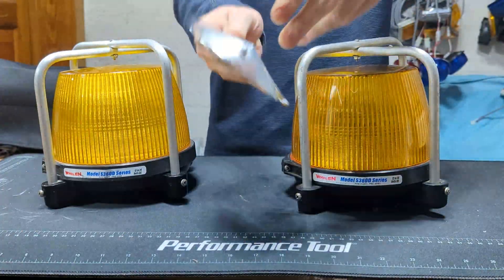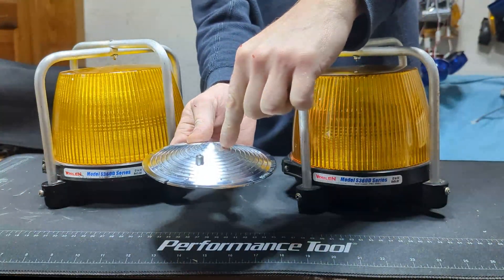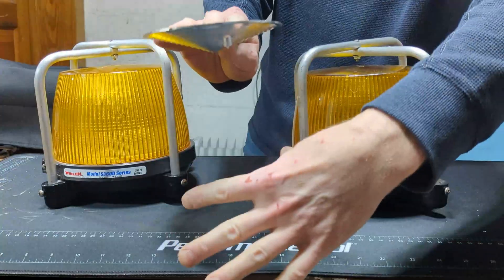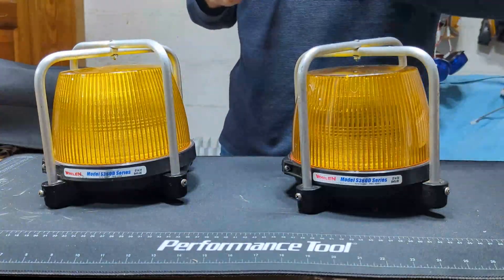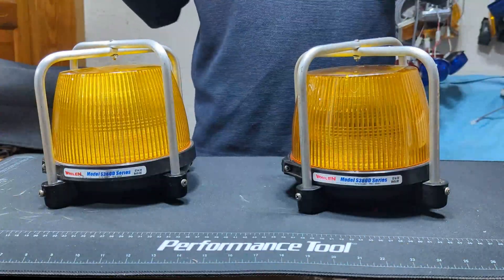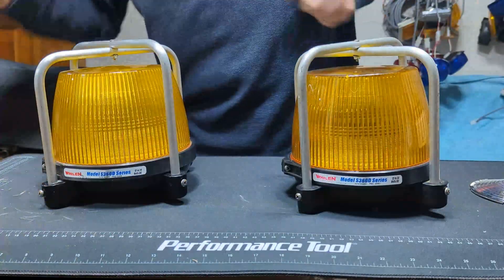After Whelan switched to the internal sunshade, they also switched to a flash tube mounted in the middle of a piece of plastic that protruded up, making a sandwich of sunshades essentially with the bulb in the middle. This made the flash tube appear much more concentrated out the sides as intended, but it also served as a sunshade. These two beacons are identical, however one of them has had the sunshade removed — let's see if there's any noticeable difference.